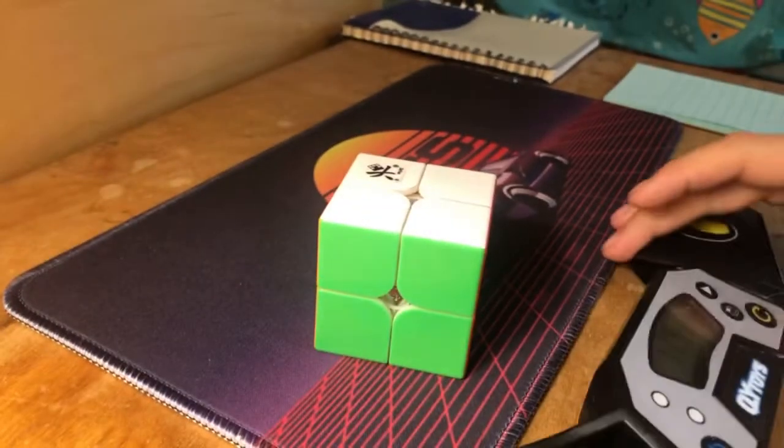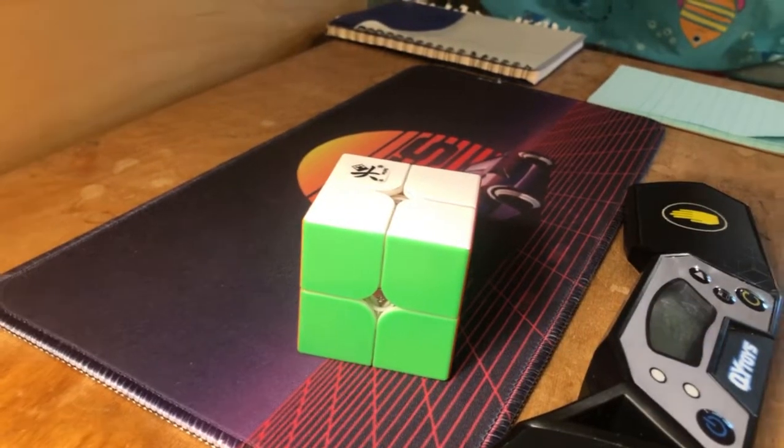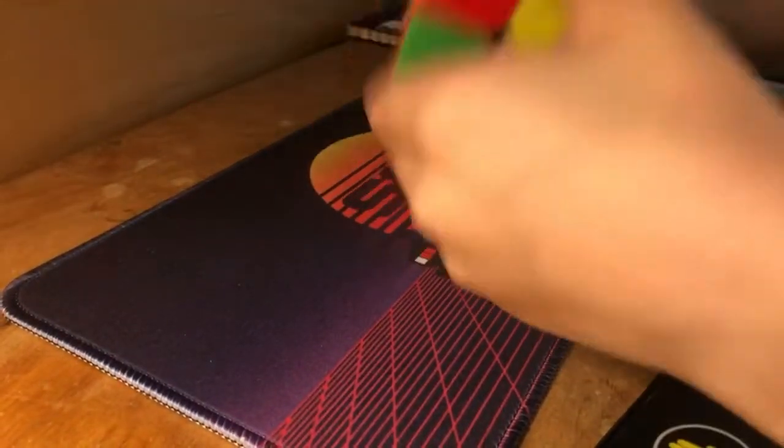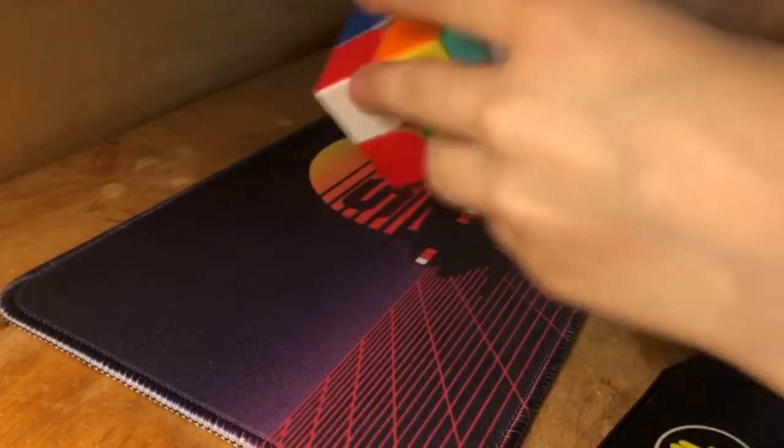I'm going to write each of the times down. Now for the next solve, let's hope we can get sub 10 — maybe even sub 5, that'd be nice.